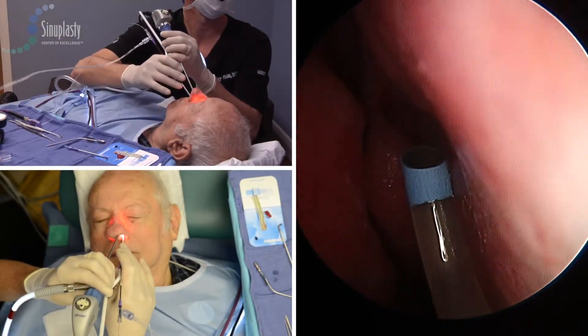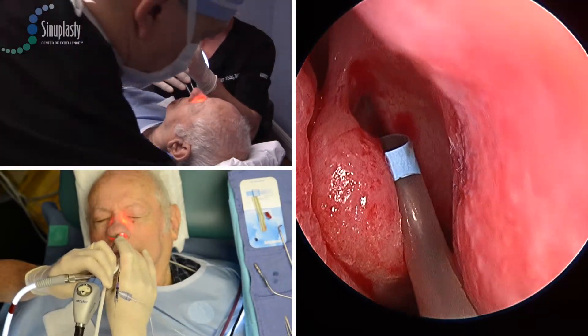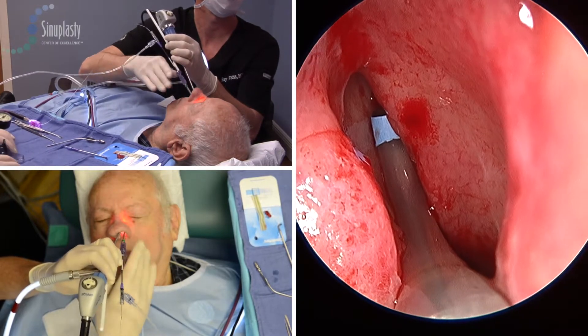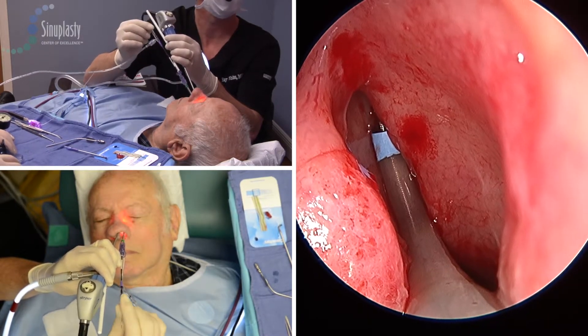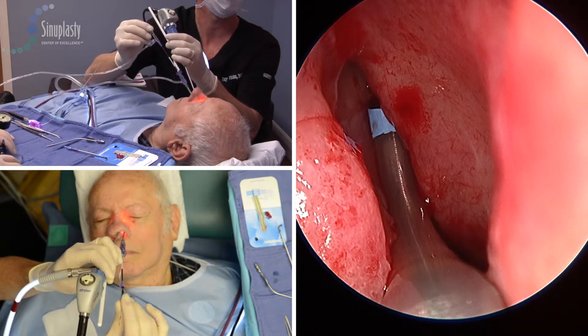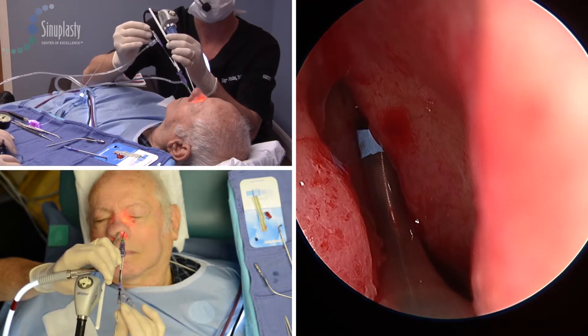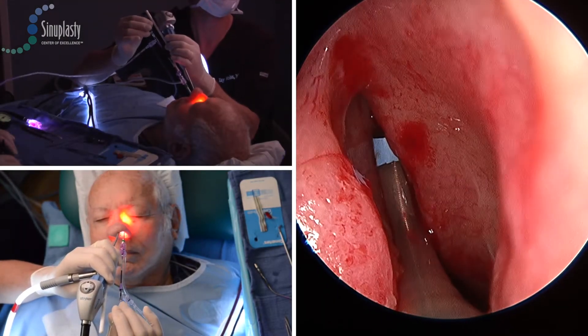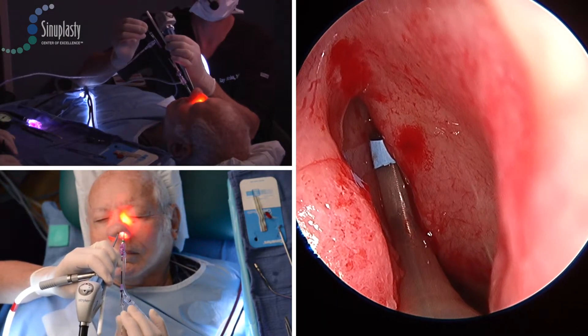This is a unique three-camera view of frontal sinus balloon dilation. Typically we concentrate on the endoscopic view, but these three shots allow us to look at the hands and the movements external to the endoscopic shot, and that allows us to coordinate the concept of what's actually happening to get us to the right spot endoscopically.